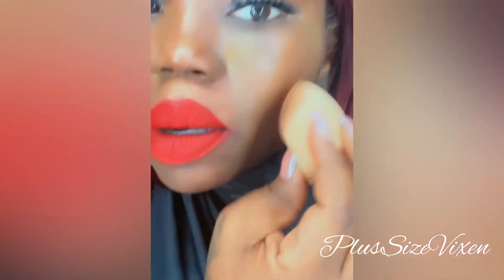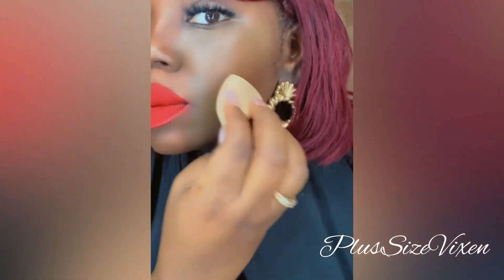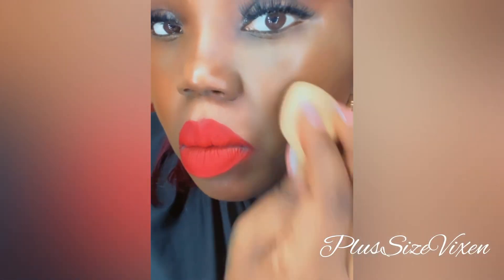I think I like the ELF a little bit better. Let me tell you why. This side is the LA Pro Girl and this side is ELF. Looking at it, I think I like ELF a little bit better. It seems like the LA Pro Girl side still has a hint of blue where the ELF side looks a little more flawless.